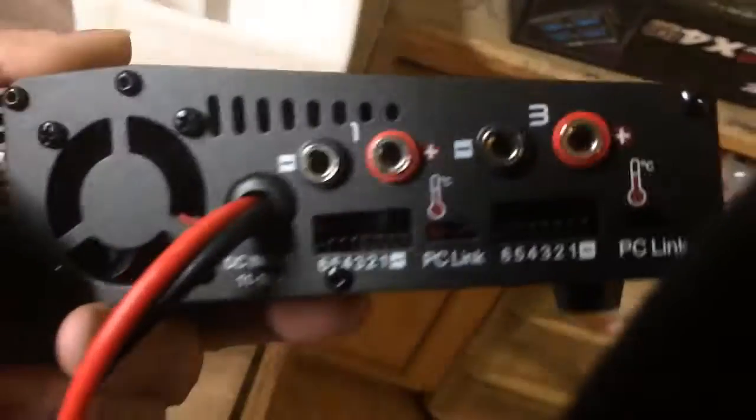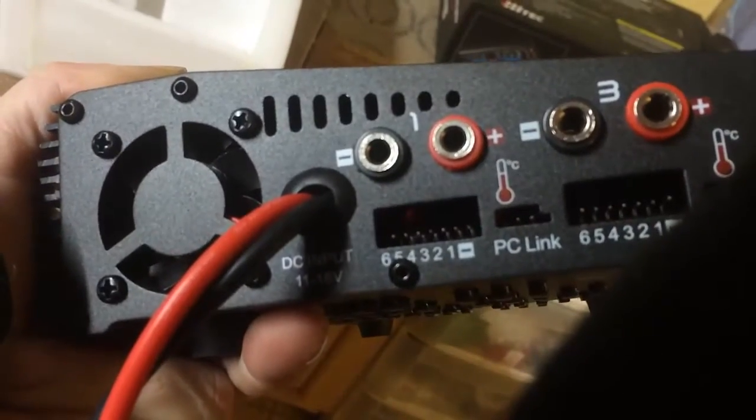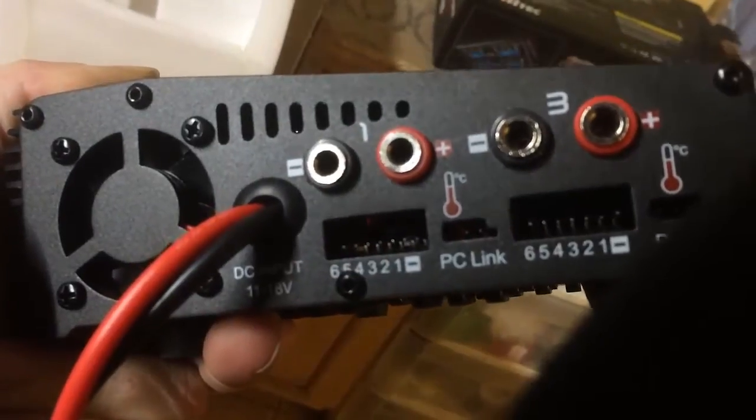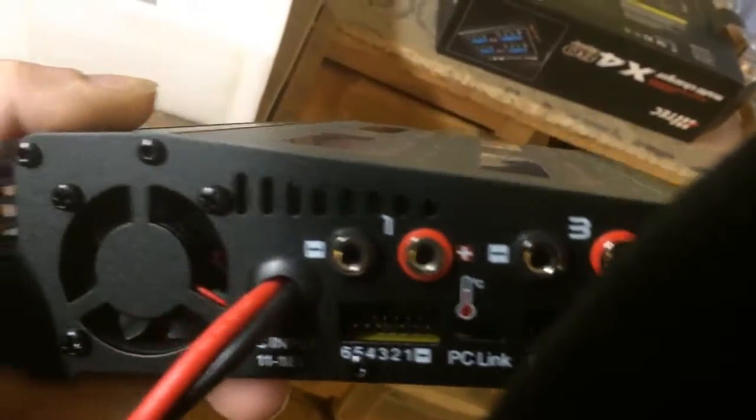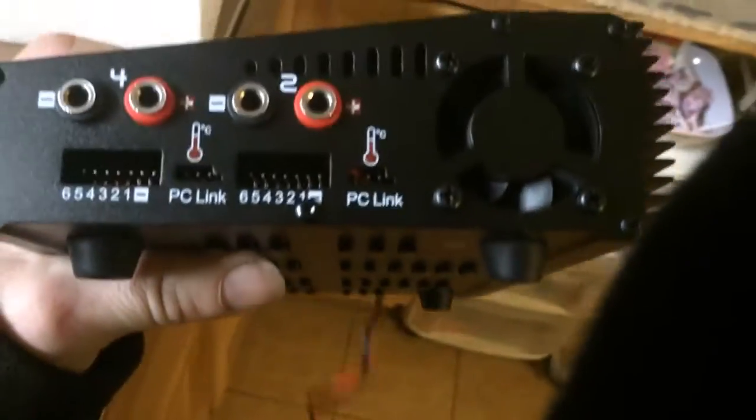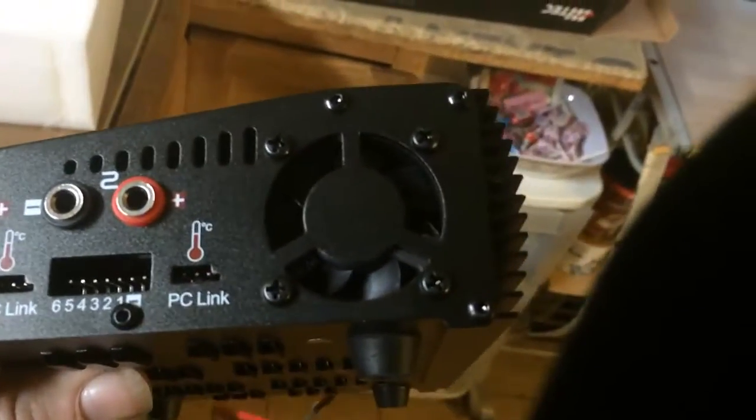So here on this side you have your balanced lead adapters that plug in down there. You can also do a PC temperature link if you buy the extra links. This side is pretty much the same — you get a fan on this side and this side, and they will run, especially if you are doing some higher amp batteries.